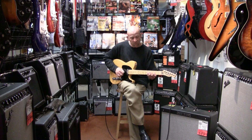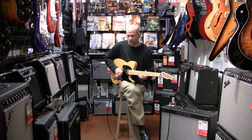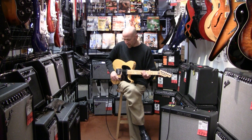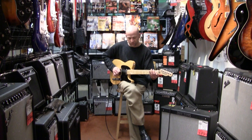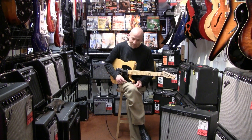And then here's our mid pickup. And then the mid with the S1 switching. So there you have it — thank you so much.